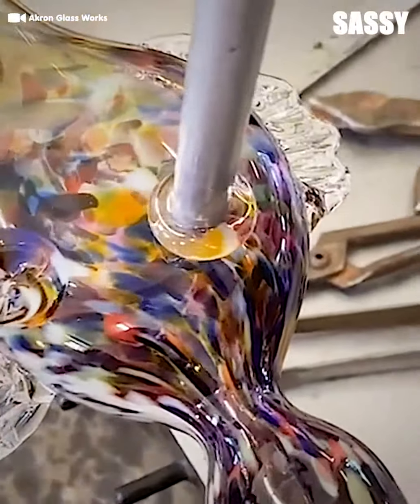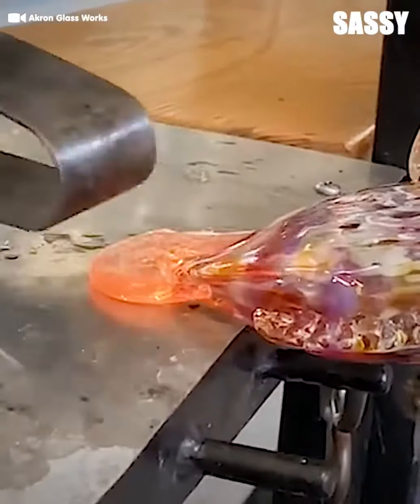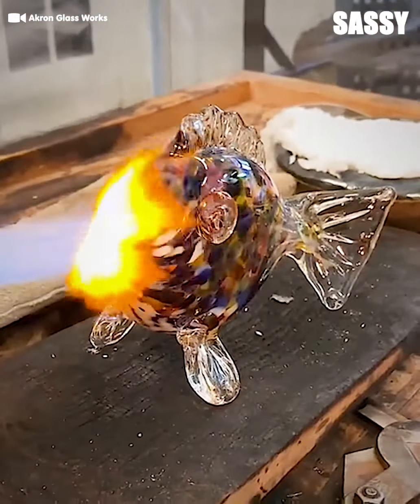Glass art definitely takes serious skill to execute so perfectly. All these pieces are absolutely mesmerizing and will uplift any space they're incorporated into.